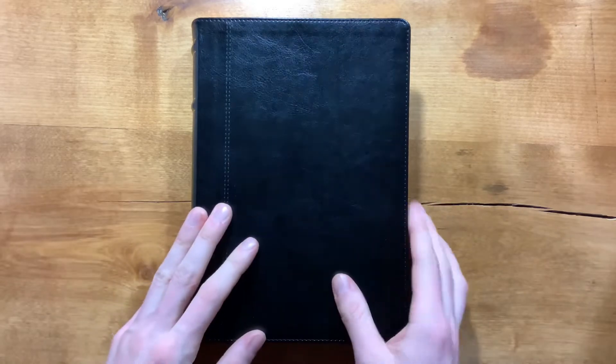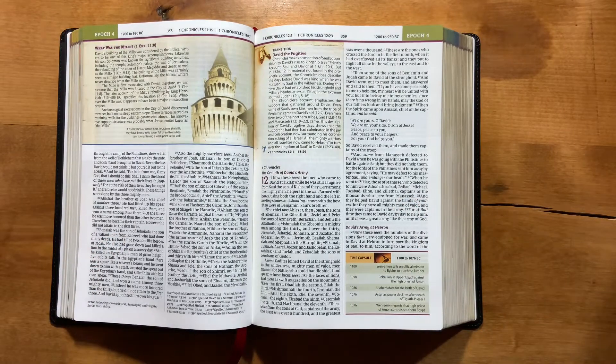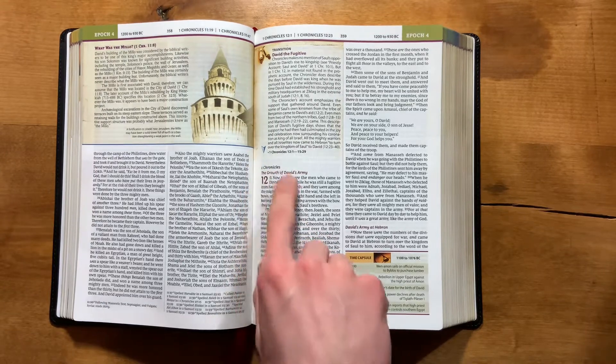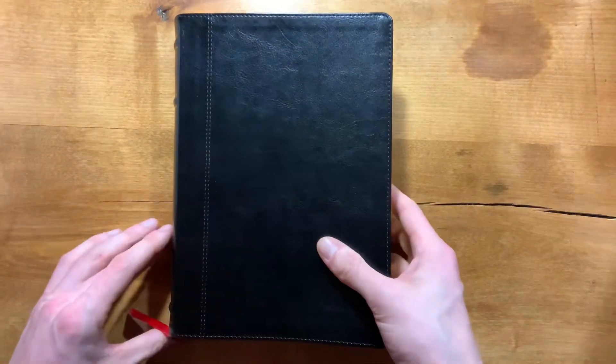That's pretty much all I've got on here — I probably missed something but I think I covered most of the information. There's a lot of stuff in this Bible. They did a great job with the layout and design. Having the comfort print in the New King James is an excellent reading experience. Book and chapter numbers are in red with red accents throughout. Overall it was really well done. Obviously there can be some disagreement on the arrangement of everything, but as long as you understand that going in and expect there might be things you disagree with on the timing, it's going to be a very great way to engage with Scripture and give you a new perspective on the events of the Bible.